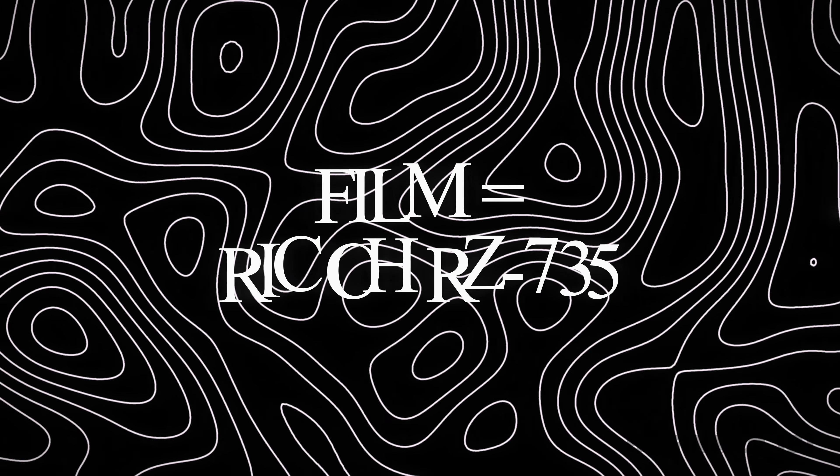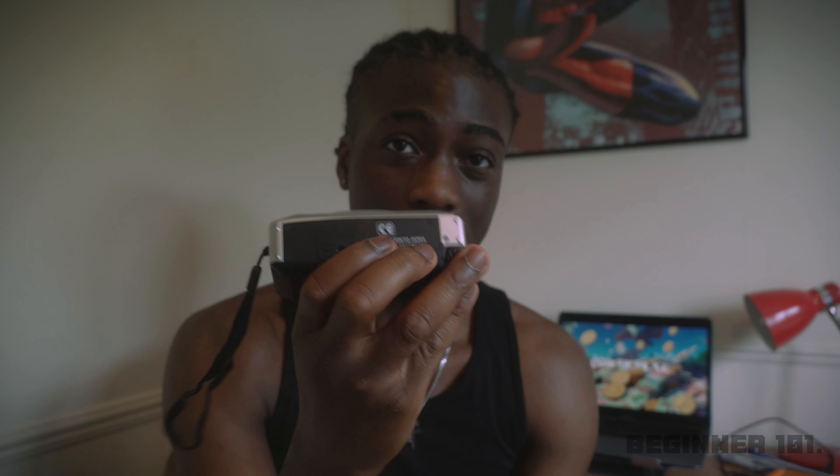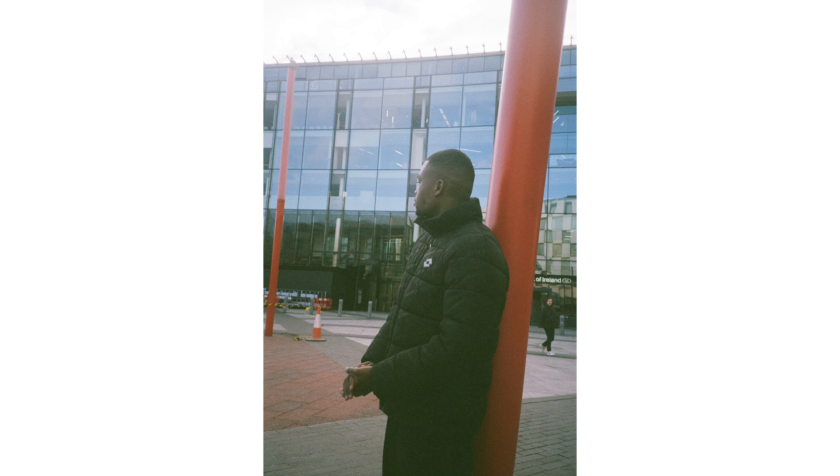For film, I recommend the Ricoh RZ735 — it's a bit of a tongue twister but it's a great Japanese film camera. You can get these super cheaply — I got mine for around 80 to 90 euros on a secondhand site like DoneDeal, Adverts, or eBay. One key point about film cameras: don't worry too much about getting an expensive one. Most film cameras take really good pictures, so just keep practicing with different film rolls.